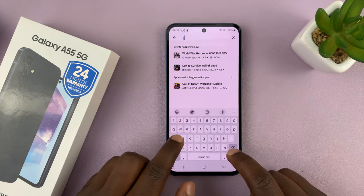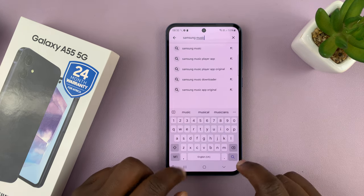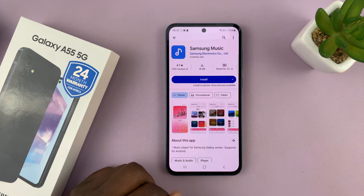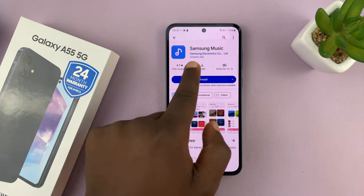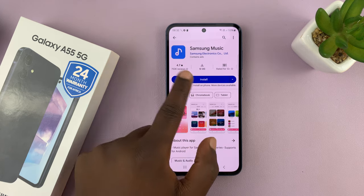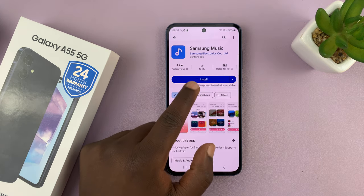Look for Samsung Music and search. This is the app — Samsung Music by Samsung Electronics Company Limited. So make sure you get the correct application. This is what the logo looks like and it has to be by Samsung Electronics Company.